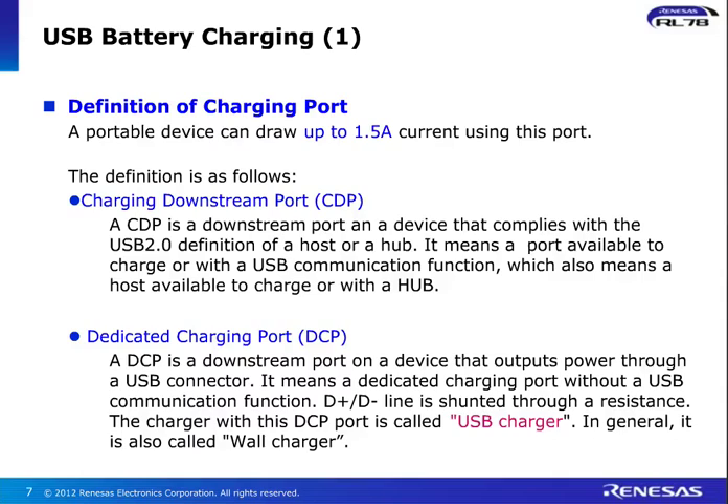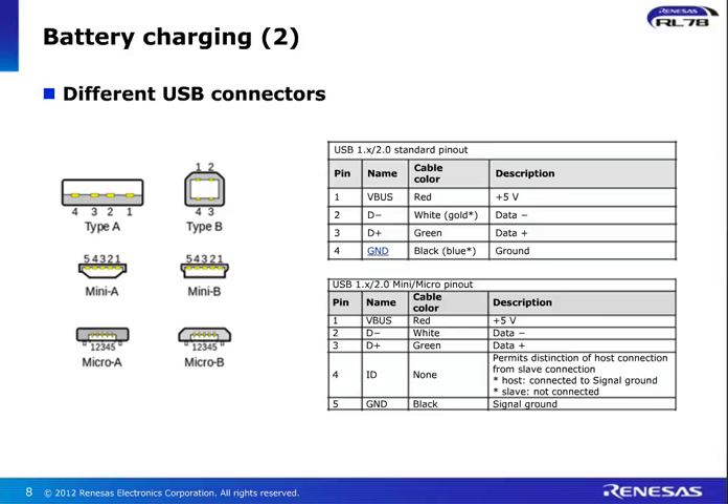In terms of the battery charging ports, we have a dedicated port which draws up to 1.5 amps. This port is called the charging downstream port, or CDP. It complies with the USB 2.0 definition of host or a hub, meaning the port is available to charge or maintain USB communication — a dual functionality for this port. In terms of pin assignments, we have VBUS on pin 1 which is plus 5-volt tolerant, pin 2 and 3 for data minus and plus, and pin 4 is assigned as ground. A number of connectors are supported, as you can see on the left-hand side of the slide.